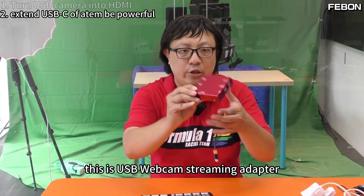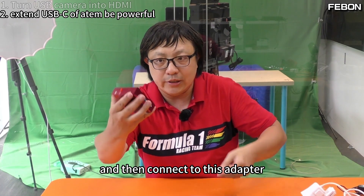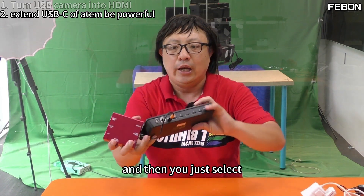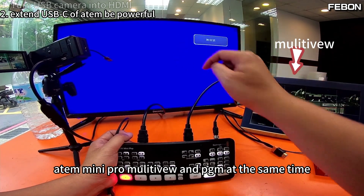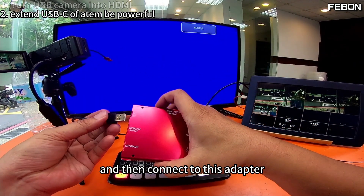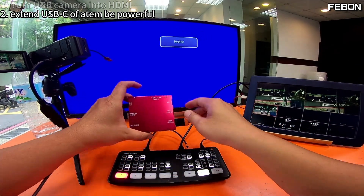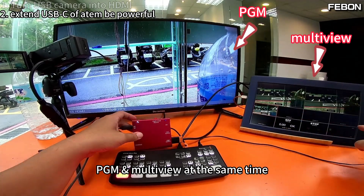This is the USB webcam streaming adapter. We can extend the USB-C webcam output and then connect to this adapter. The HDMI output is PGM, and you just select the multi-view output on the Mini Pro — multi-view and PGM at the same time. Connect the USB webcam input and DC 5V power, and the HDMI output will show the PGM. Yes, PGM and multi-view at the same time.